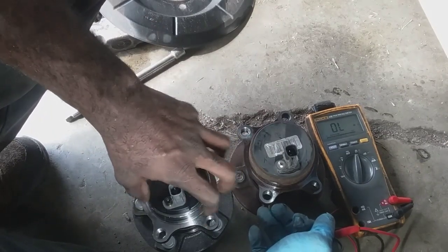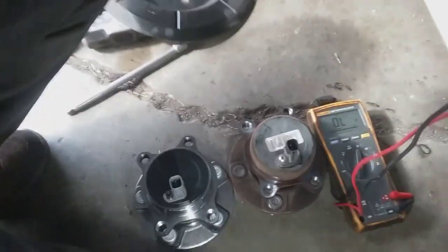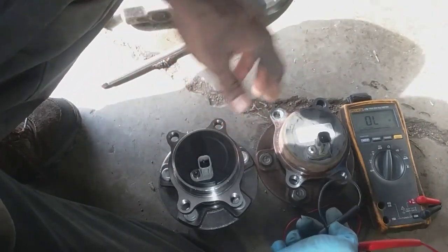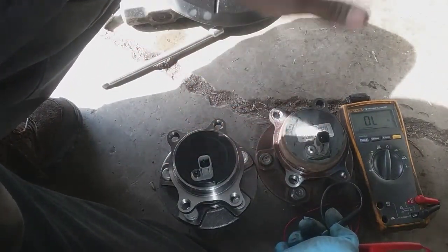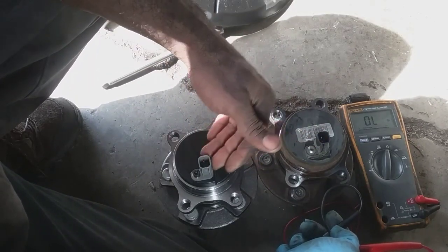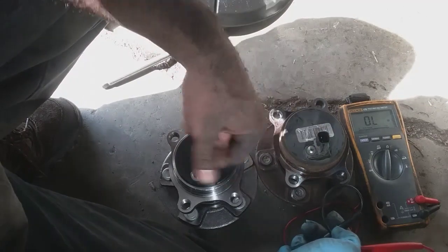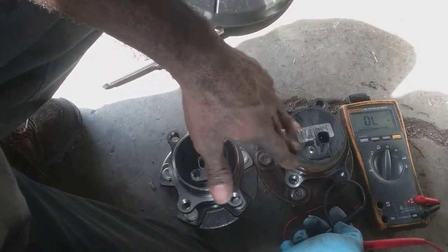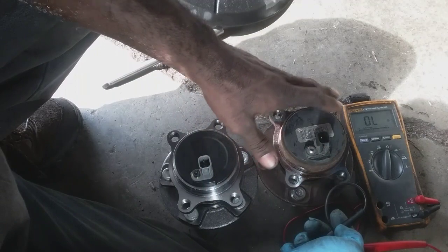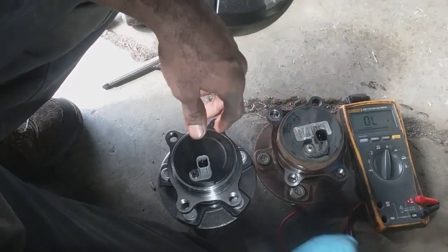The new one I purchased is the wrong bearing — this is the one that has park assist, whereas this car is supposed to have the regular black sensor versus the gray one, which is the park assist. So I'm going to swap these two sensors. Being that the sensor wasn't bad on the old one, everything should work out perfectly fine.